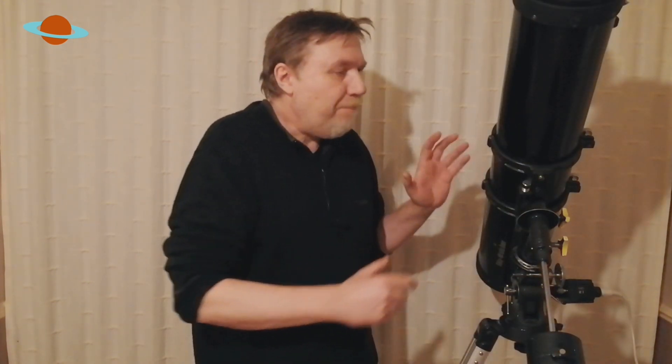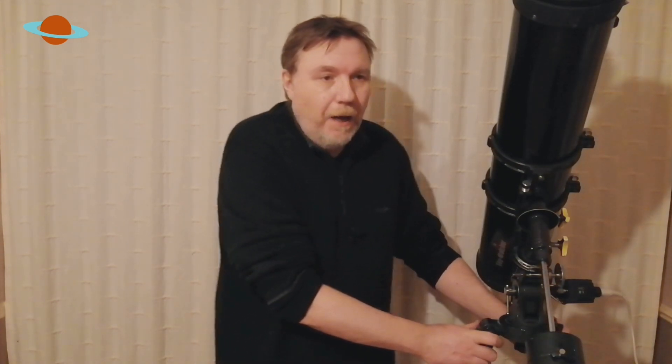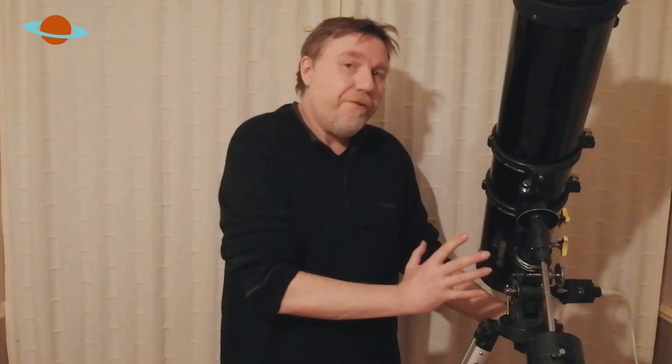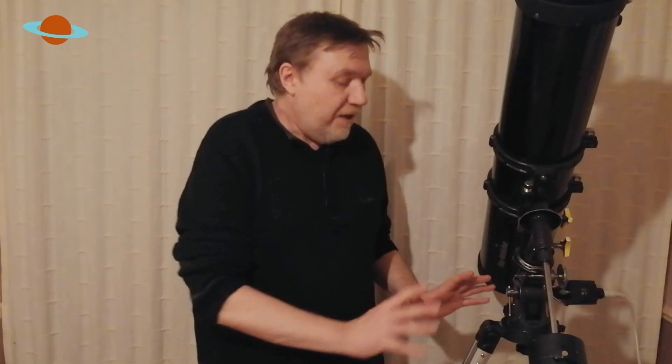Before you actually balance your telescope, it's important that the tripod is actually level. You can practice balancing your telescope indoors, but you may find that when you take it outside it may be unbalanced again because you'll need to re-level to suit the ground your telescope will be stood on — not all ground is flat. So you may have to rebalance slightly when you're outside. To save time, I've already done this so my tripod's pretty level.